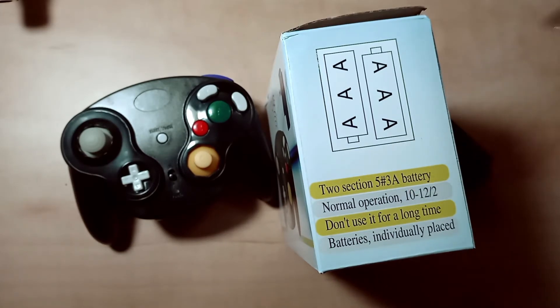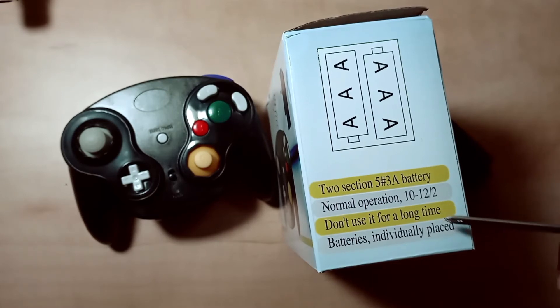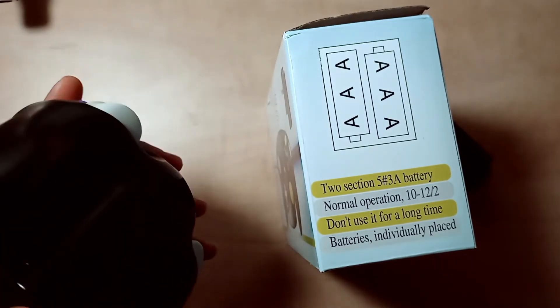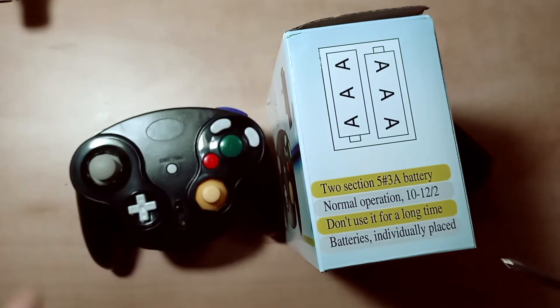Let me read this out loud — maybe it'll make sense. Section two, section five, number three: double-A batteries, normal operation ten to twelve... like, is that ten to twelve minutes? Ten to twelve hours? 'Don't use for a long time, batteries individually place.' I've been looking online to see what this means — like, are the batteries gonna start venting or something?